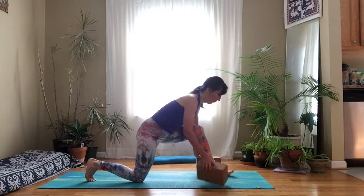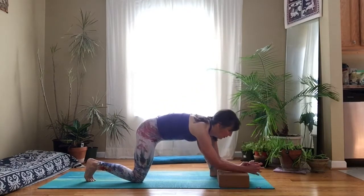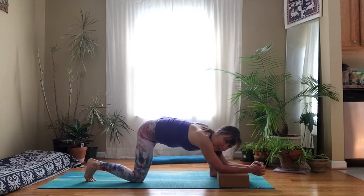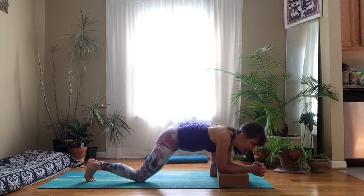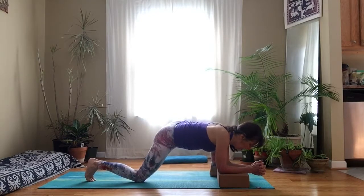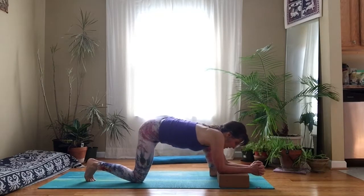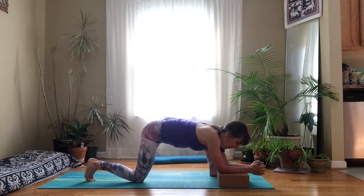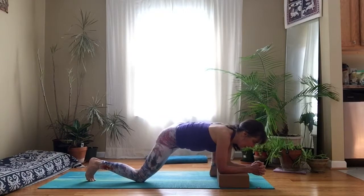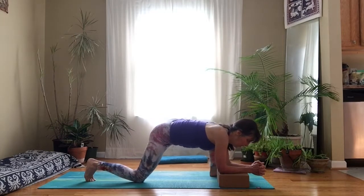Shift your hips back and then come forward. You can use the blocks however you want — this time I'm going to use two blocks next to each other on a lower height. It's kind of like you're just squishing the hips around. It feels so good. Every movement can be an exploration and place of new discovery if we decide to focus on that and let our minds be present with our breath and with this moment.